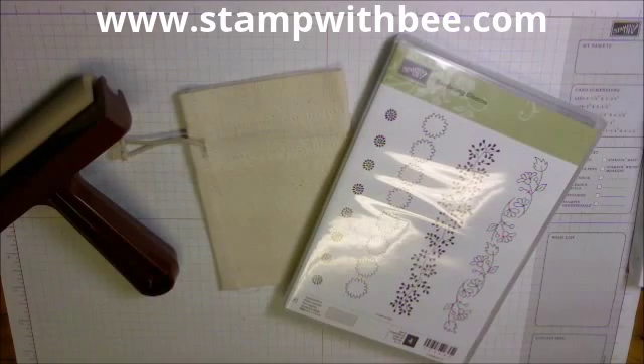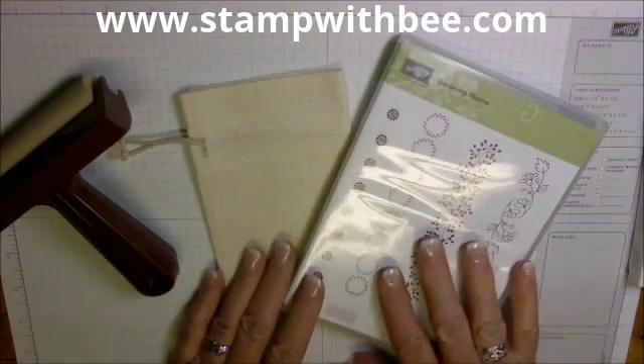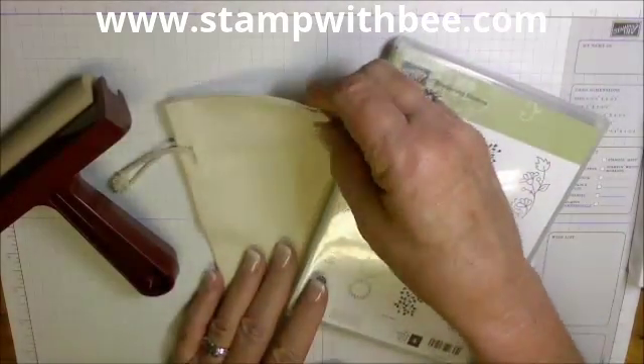Good morning, Stampers. This is Diane Cisneros with Diane Will Teach Me That.